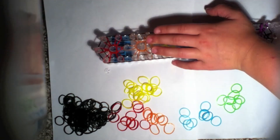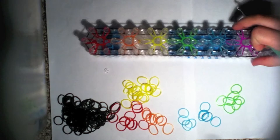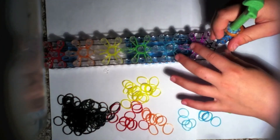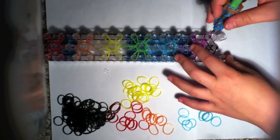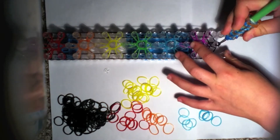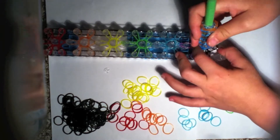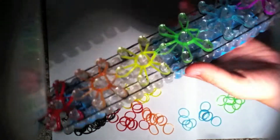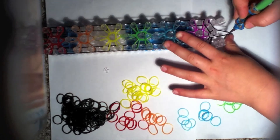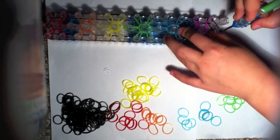Now we will go to the end of our rainbow loom or whatever loom you're using. Push back your cap band, grab the top black band, and loop it to the side. You will see the band going there and your cap band looks a bit odd — then push back this cap band again and grab the only band left and loop it to that side.